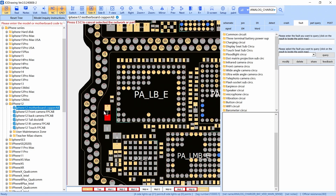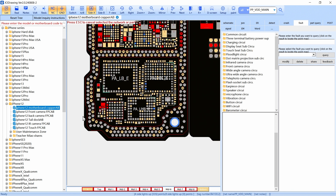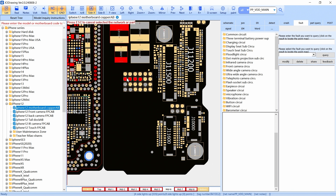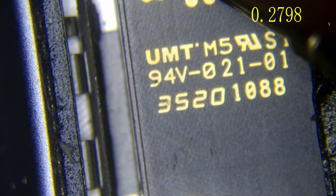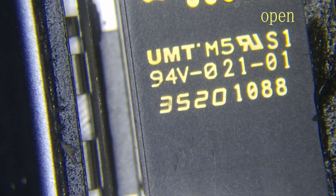Now I'm going to check VDD main. In iPhone 12, we have a shunt resistor and then we have main, so we have to check this test point. I check it and I have the same value, because in iPhone 12, battery and main is the same thing. So we have main and battery with a good value.